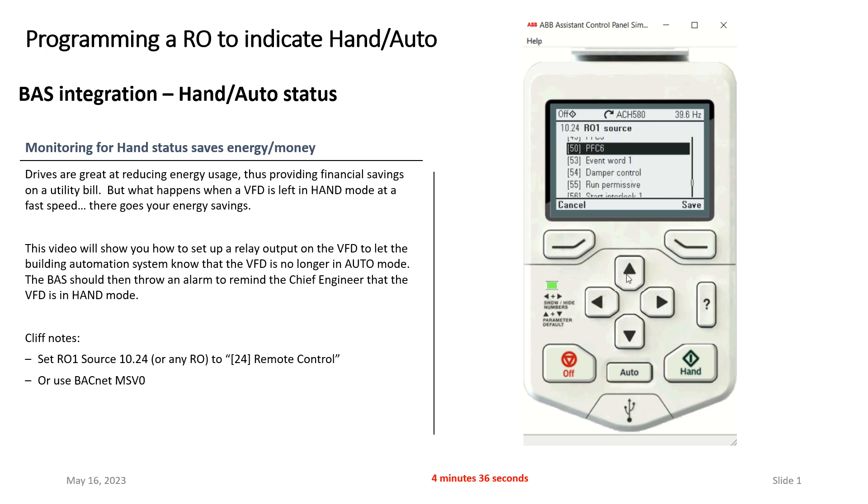I'm going to go in here and edit relay output one. What I want to do is know when the drive is essentially in remote mode — remote and auto are essentially the same thing. So here's remote control. I'm going to hit save. And I'll scroll up just a little bit so everybody can see my relay output statuses.